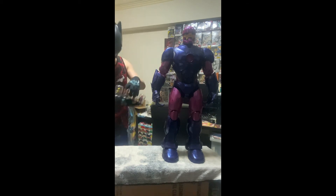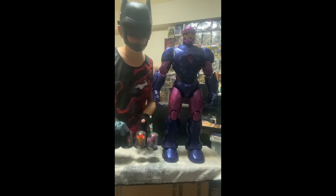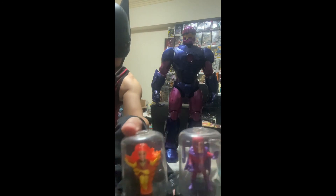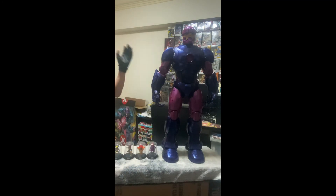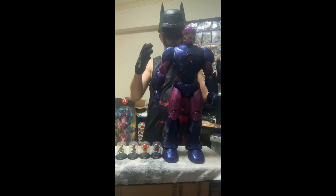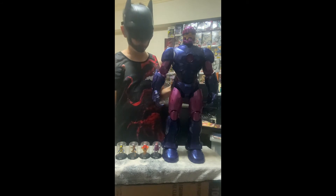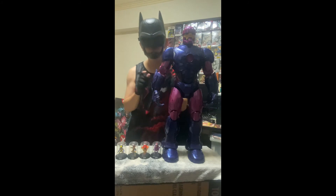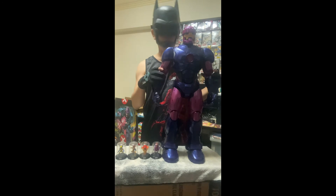I have some X-Men figures here — Wolverine, Cyclops, Jean, and Magneto. These are capsule toys. This Sentinel figure is just huge for any collector, but it will be a great figure for any X-Men fan. Going to put our figures all around him and make some display.